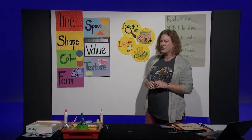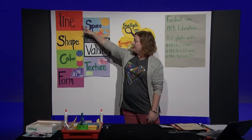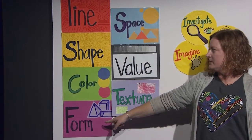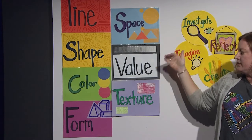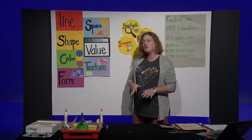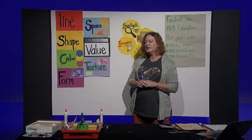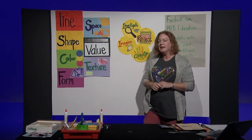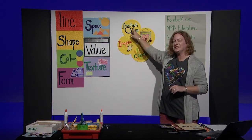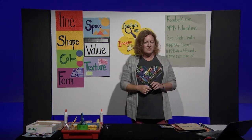Our building blocks for art are called our elements of art: line, shape, color, form, space, value, and texture. These are what we use to create different things, and we all use them in different ways. With today's lesson, let's get ready to investigate. We are going to investigate a certain type of art today — narrative art. When you hear the word narrative, what comes to your mind? A narrator tells a story, and art can tell stories too.